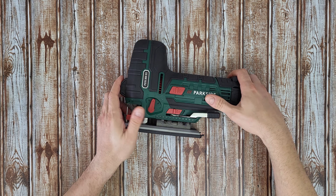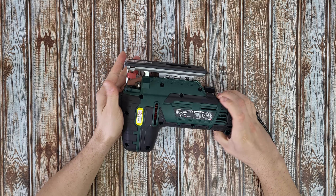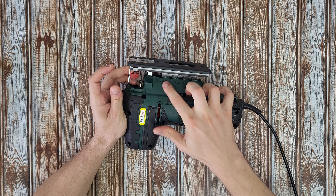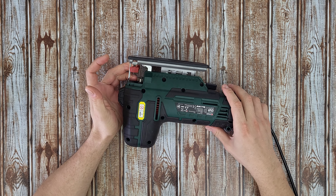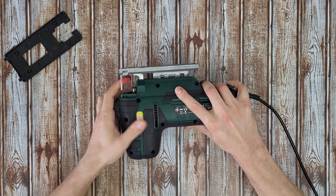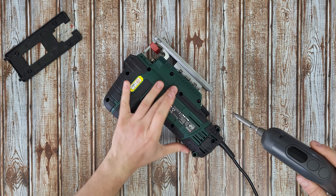To disassemble this jigsaw we need to remove one, two, three, four, five, six, seven, eight, nine, ten, eleven, twelve screws. Okay, let's remove this plastic plate at the base and remove all the screws.